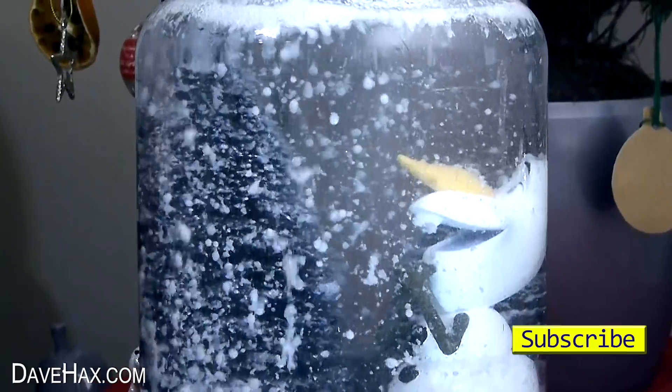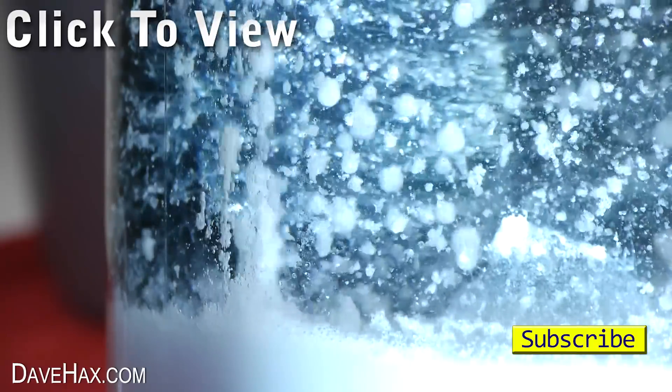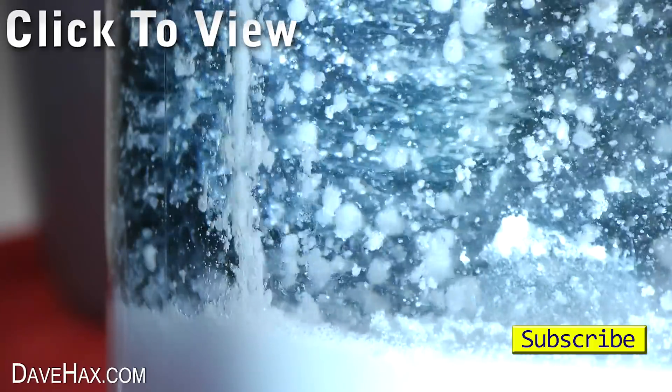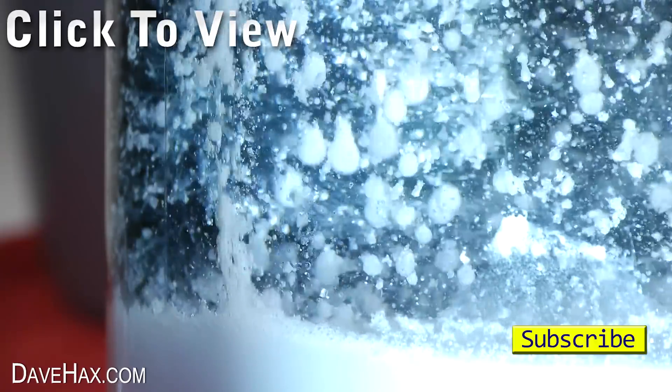I hope you've enjoyed watching this video. If you want to see more, you can click on the links, or take a look at my YouTube channel page. Stay safe, have fun, and as always, thanks for watching. See you next time.